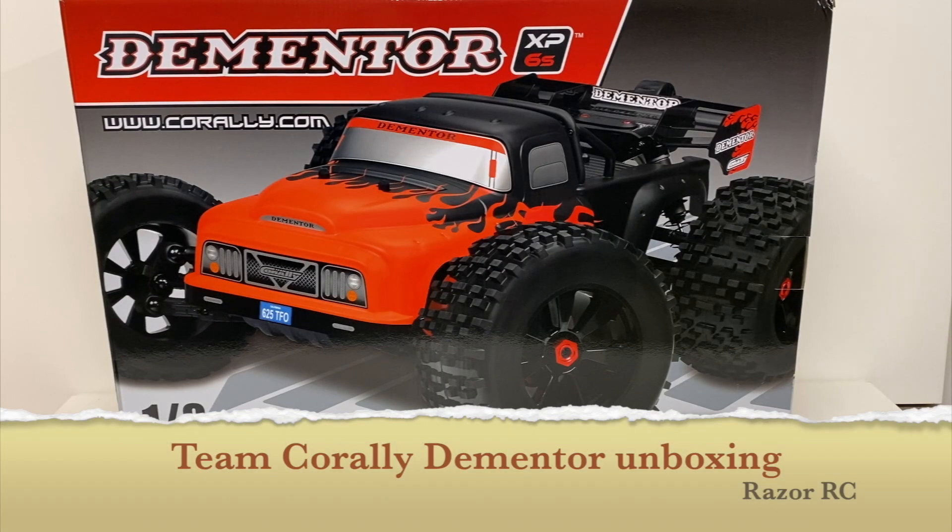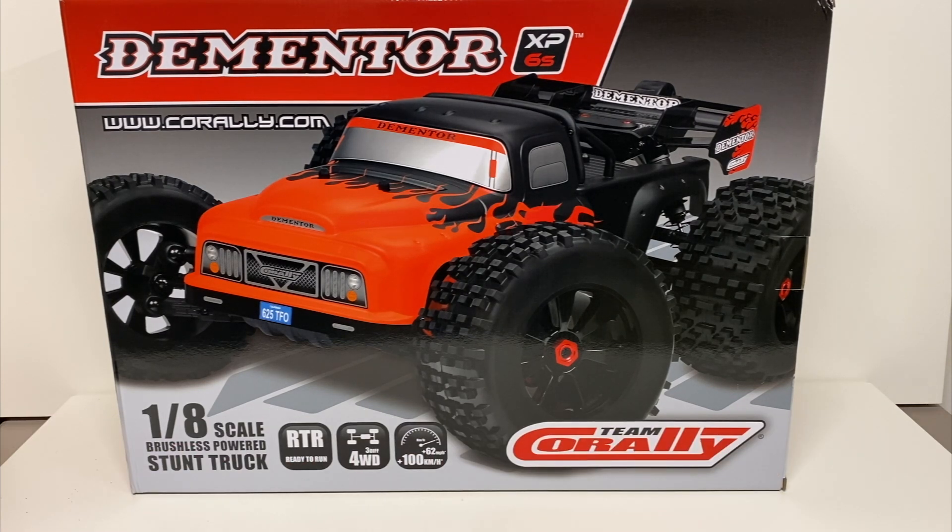Hello world! Welcome back to Razer RC! We got a brand new brand on the channel: the Team Corally Dementor. Super excited about this — it's my very first Team Corally vehicle and I have not looked at one of these before, so I am super excited to check this thing out.